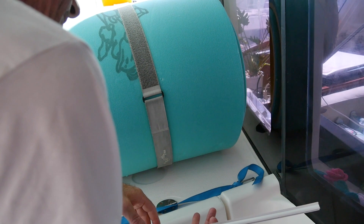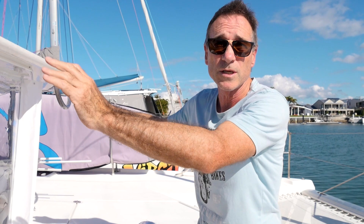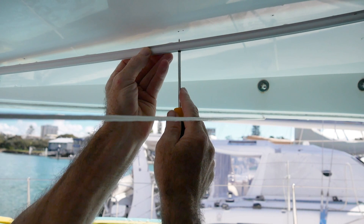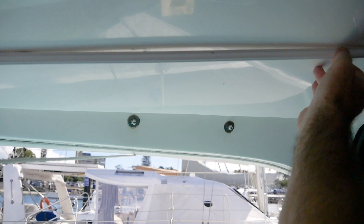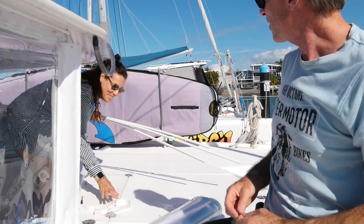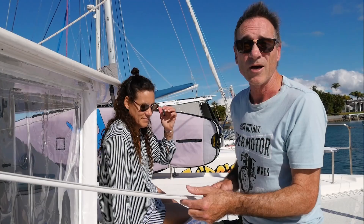You screw the track in — I've drilled all these holes and put some Sikaflex on here. You put weatherproof Sikaflex underneath the track so it screws it, glues it, and makes it weatherproof. You get the track from a sail maker, and it can be hard to get — we had to really hunt around. The key with all of these projects is to really plan it out, take your time. As they always say: measure twice, cut once. It's an old carpenter saying.